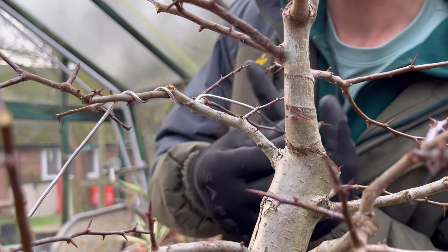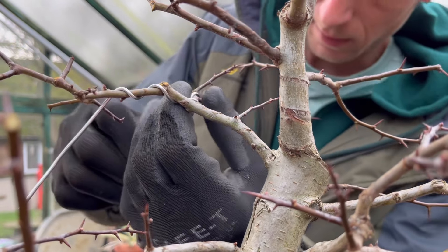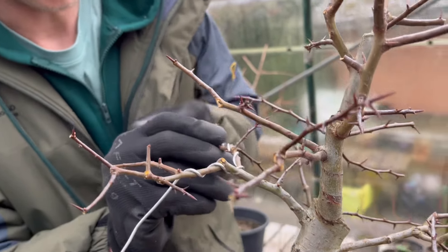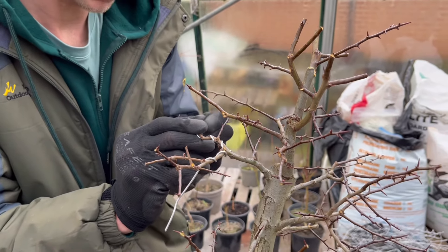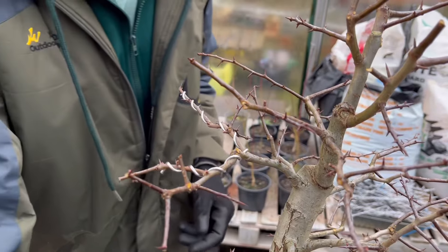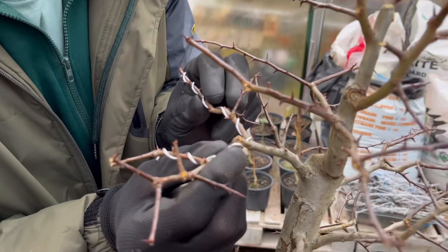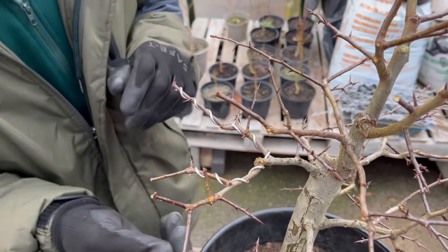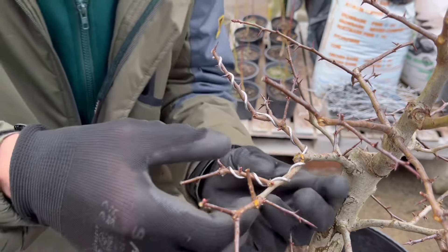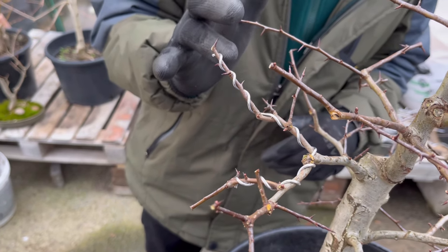This is a lot easier to do while the foliage is off the tree and you can actually see the structure. I'm also avoiding all those buds, and places where I can see there was a leaf join but no bud at the moment - dodging just in case we get a nice bud to pop out. So that's a good start - I wanted to bring them in together a little bit, and bring this one up a tiny bit and that one down. It just creates some interest there.